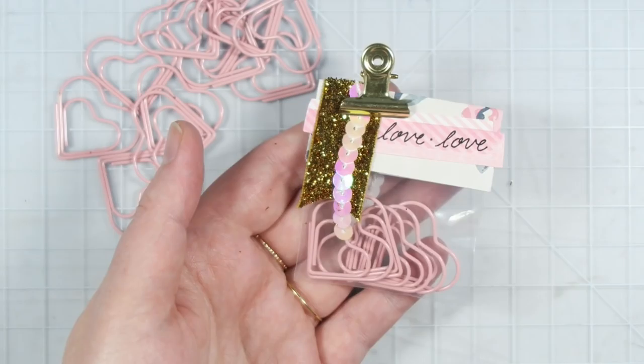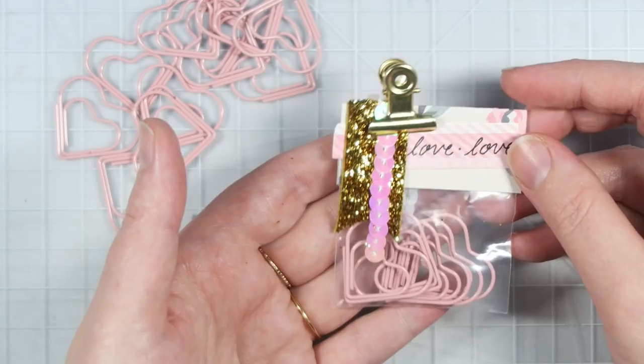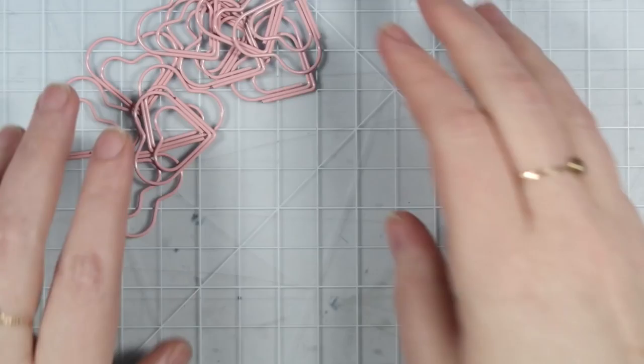They will fit inside a pocket letter, so you can include them in those, or envelope flip books, or hoop mails, or whatever kind of happy mail that you want to send. If you want to see how easy it is to create these, just keep watching.